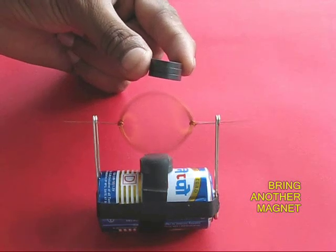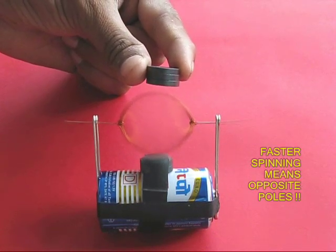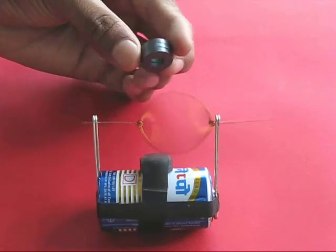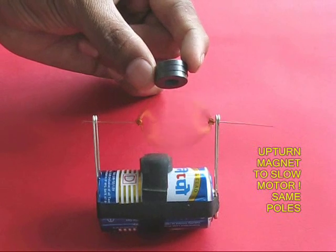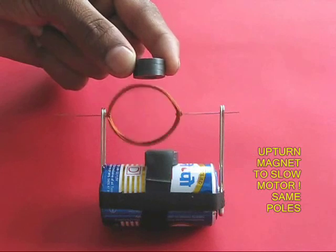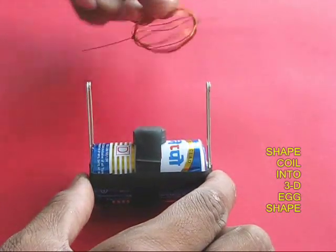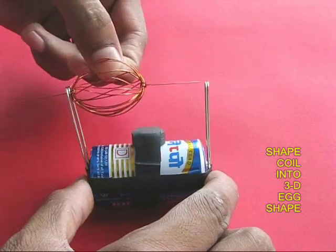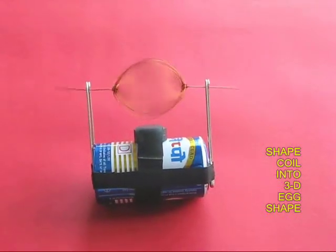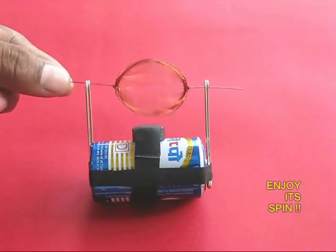It is amazing to see this motor spin. If you bring another magnet to the top, you would see the coil spin much faster when there are opposite poles. If you reverse the magnets so there are similar poles — both north or both south — the coil just slows down. You can also take the coil and shape it into an X shape; put it back inside the motor and this oval-shaped coil also spins very fast.